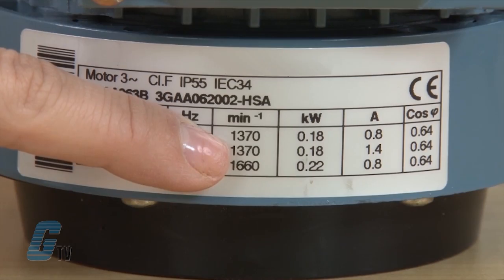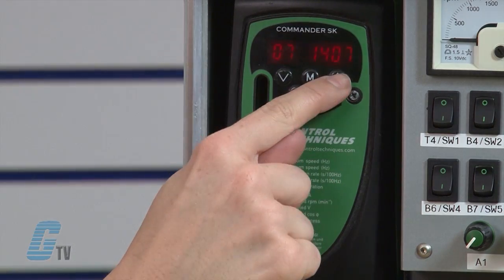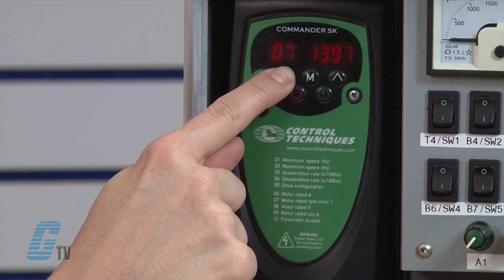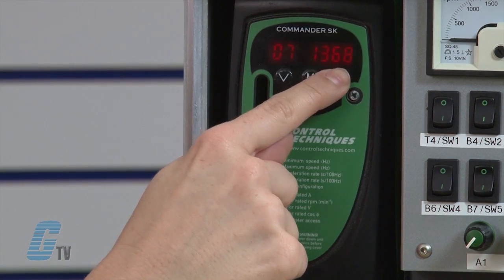Next I will adjust parameter 7. This is the motor rated RPMs — or for some European motors, RPMs may be listed as min⁻¹. I will arrow up to 07 and press the M button to edit. With the arrow keys, I will change the value in 07 to 1370. When finished, I will press the M button.